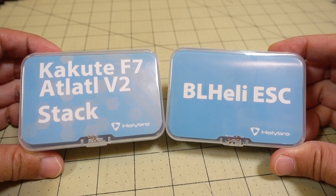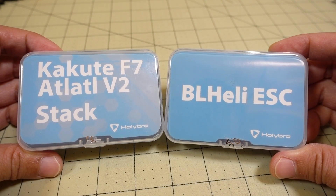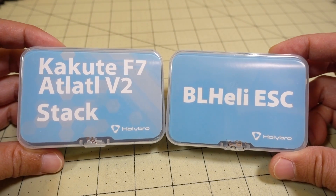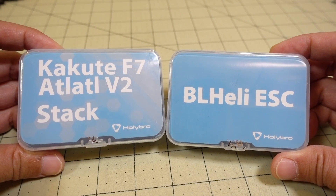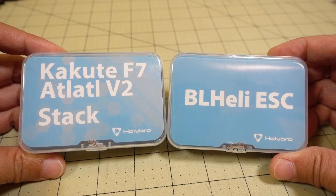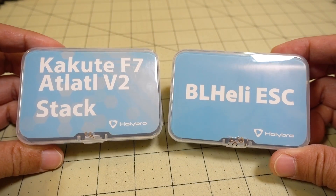In this video we're taking a look at the Holybro Kakute F7 stack. This is the flight controller, the Atlatl V2 video transmitter, and their 4-in-1 32-bit ESC. These parts do come sold separately as well, so I'll put links to all the various parts, the complete stack as well as the individual pieces you can get if you want to buy these components.